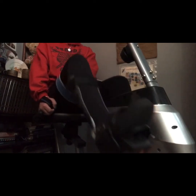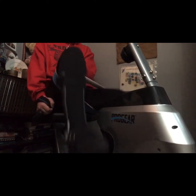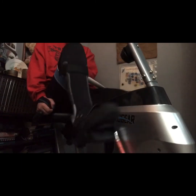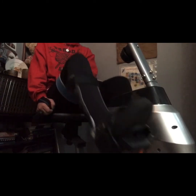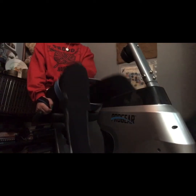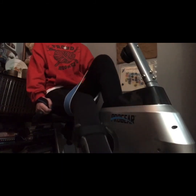At first I have to remind my body which muscles to fire. I'll be right back.